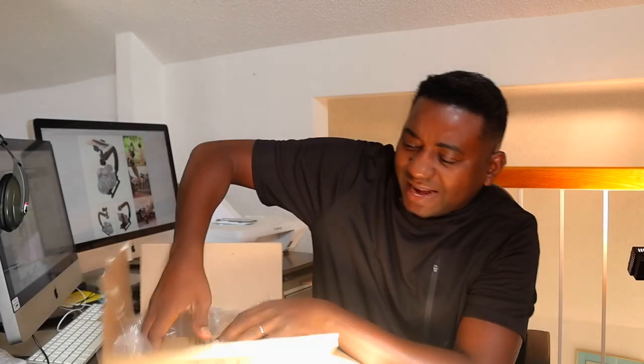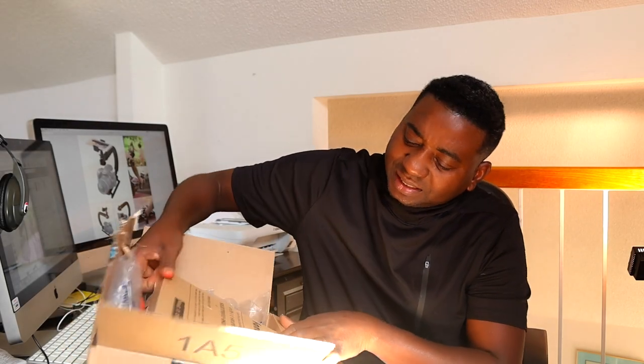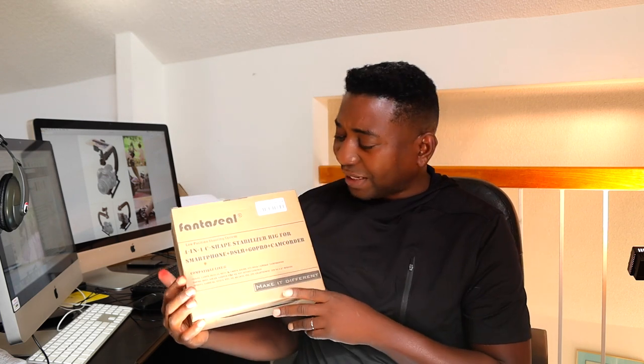Let's go on to our item of the day — and I forgot to say it's from Fantasy again. I've been keeping an eye on the company and so far I've not been disappointed by their product. It's a four-in-one C-shaped stabilizer rig for smartphones, DSLRs, GoPros, and camcorders — so it covers almost all cameras available. This is a good vibe.